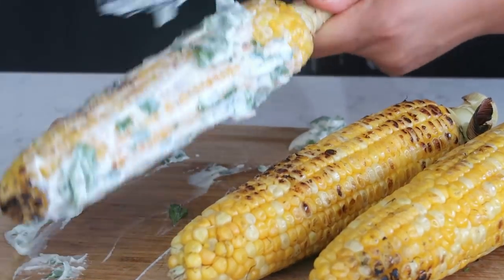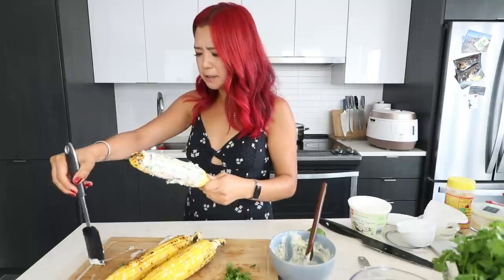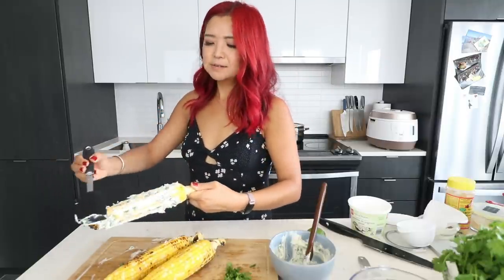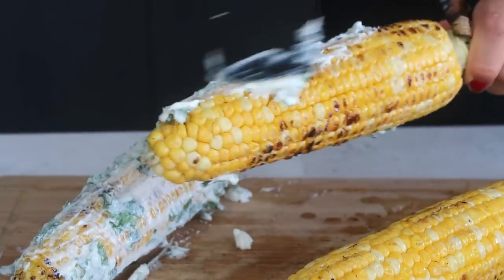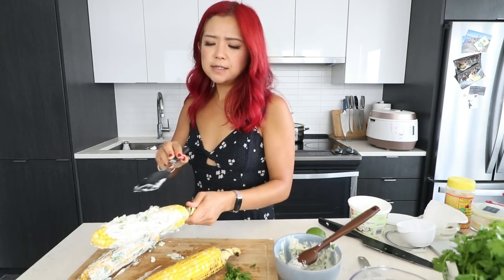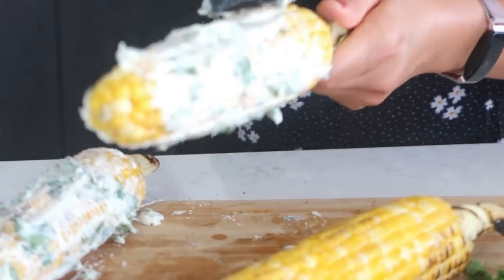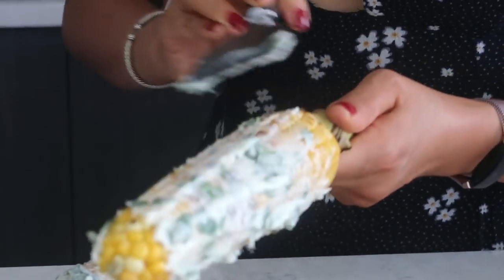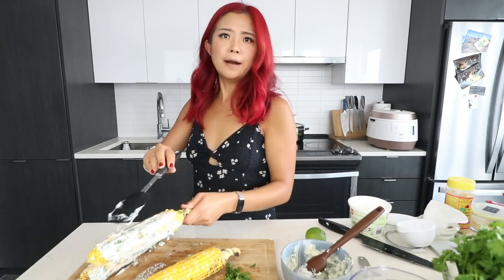Sorry guys, there's a vacuum situation going on outside. Somebody commented in my last video where I mentioned something about vacuuming outside and they were like, what do you mean vacuuming outside? I live in a condo. I remember when I went to New York City, my friend ate one of these corn things and I did not because I was vegan or not eating dairy, and I was like, I want to try it. Well, you can make it at home.